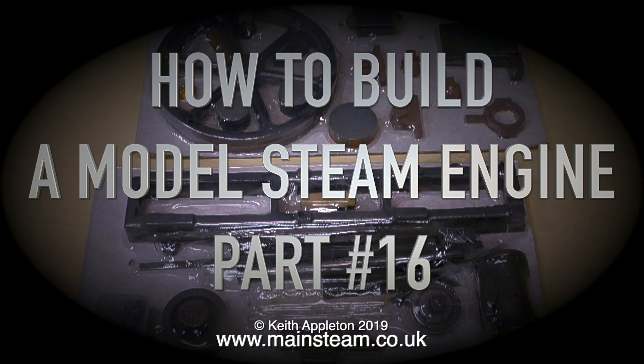How to build a model steam engine, part 16. In this episode I'm going to show how to mark out the steam chest cover, and after drilling the holes in the steam chest cover I'm also going to drill the holes in the steam chest itself.